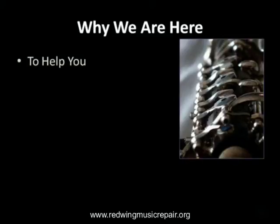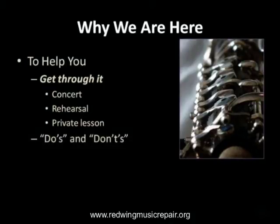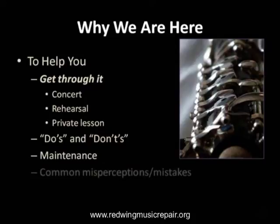We are here today to help you, the director, professional, or the student, get through the rehearsal, performance, or lesson with minimal distraction if your instrument suddenly breaks down. We will discuss common do's and don'ts and try to clear up common misperceptions.